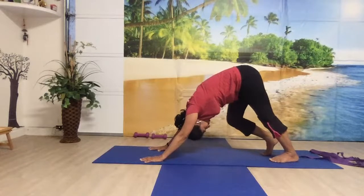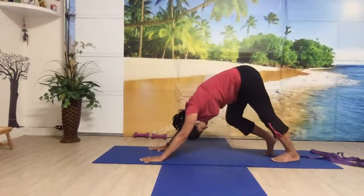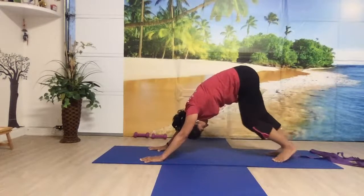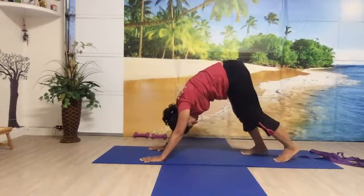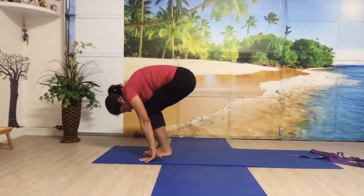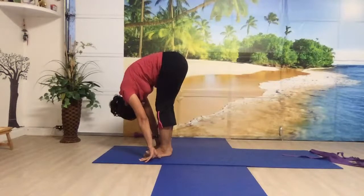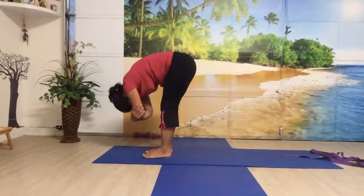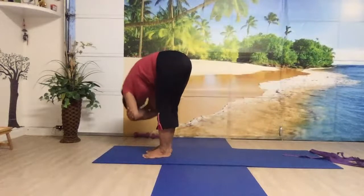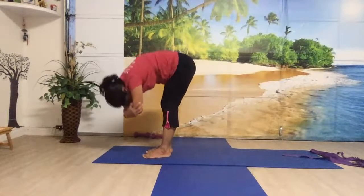Now you can walk your dog — bend one knee and straighten the other and alternate. Gently walk your feet towards your hands, keeping the palms on the floor. Bring your chest to your thighs. See if you can straighten your knees a little bit and come to the forward fold. Drop your head towards the knees. Hold your elbows together and swing your body up and down, left and right. Pull your navel in. Feel the stretch behind the knees, behind the calves.